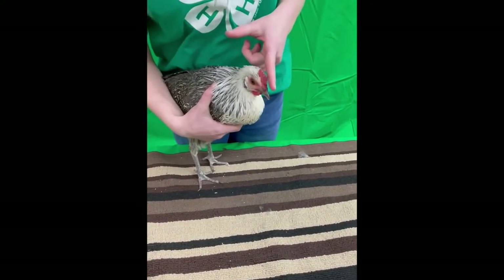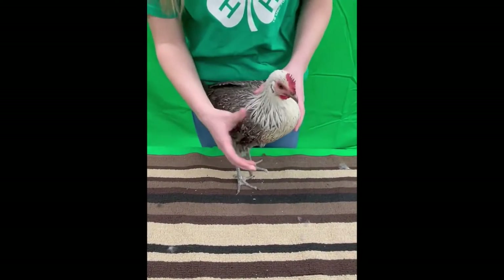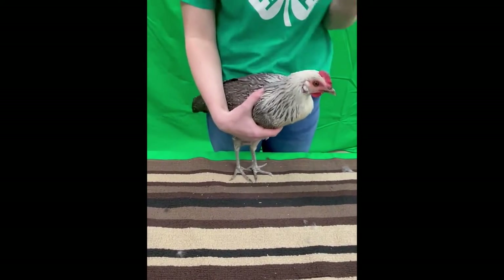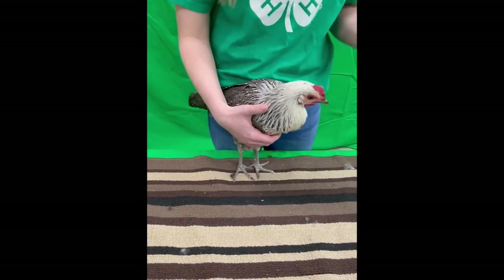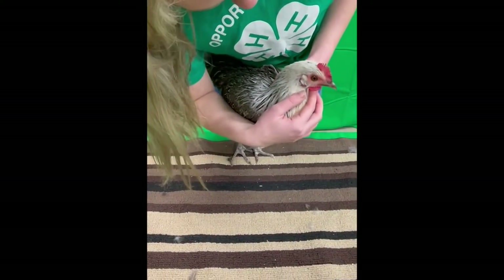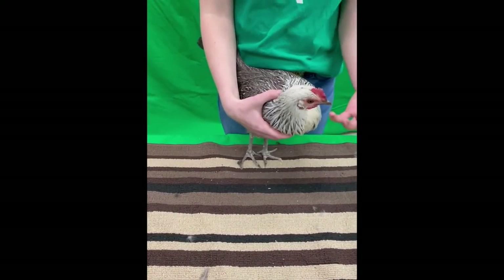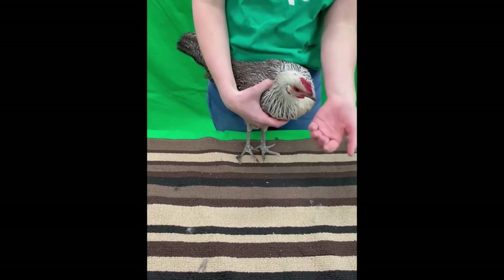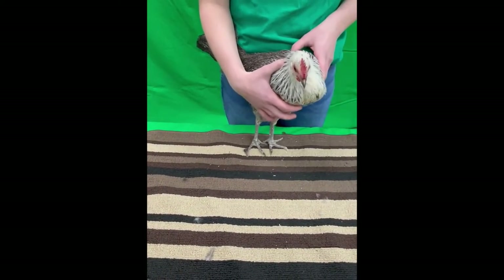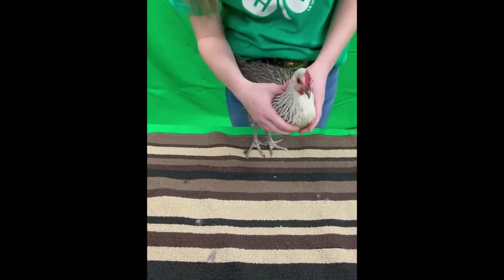This is her comb — she has a single comb. We know there are no black spots, no bruising or anything like that. If there is, just be honest with your judge; they're looking at your bird, so don't lie about it. It's okay for your bird to be a little beat up — it's a natural thing. These are her wattles, and they're really nice and red. Something to note is that they're really fit to the head — a hen shouldn't have great big wattles, but a rooster can. The judge is going to be impressed that you know that.